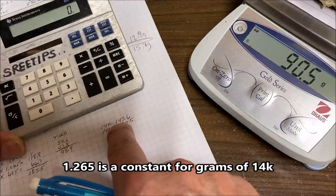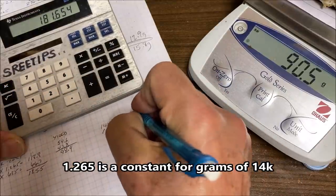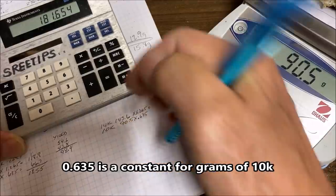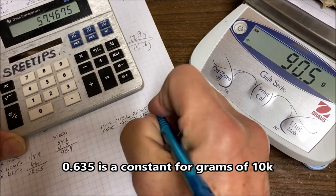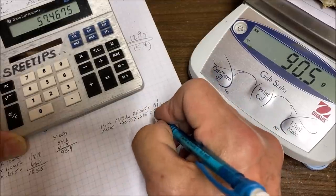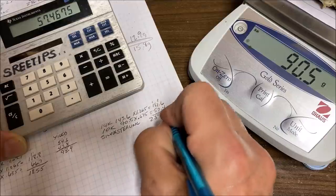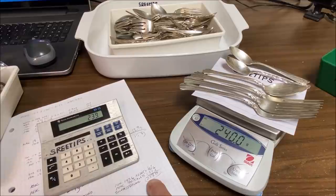For the 14k, we multiply 143.6 times 1.265 and we get 181.6. For the 10k, we multiply 90.5 times 0.635, which gives us 57.4 grams. That comes to 239.0 grams of sterling silver total — that's how much we're going to need to inquart this amount of gold.